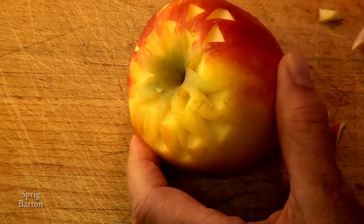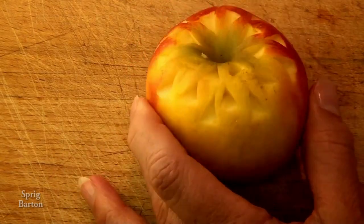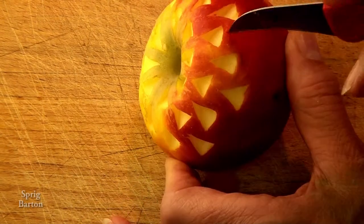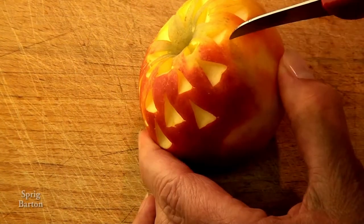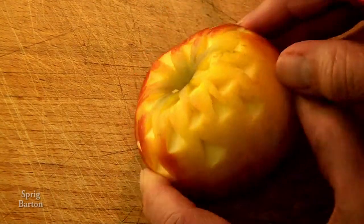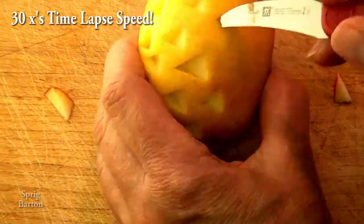We're going to do the whole apple. Can you possibly watch the entire thing? I'm going to speed it up so don't worry — it's going to get fast, maybe faster than you can see. This right here is three times speed, and here we go — 30 times speed. Look at that knife go, so fast!